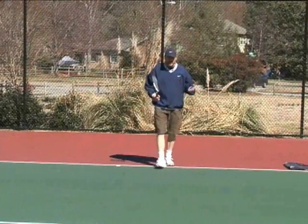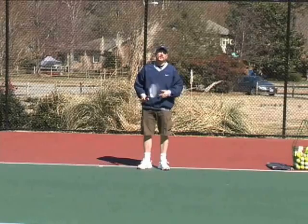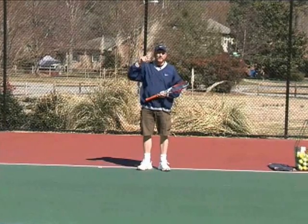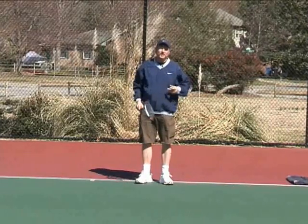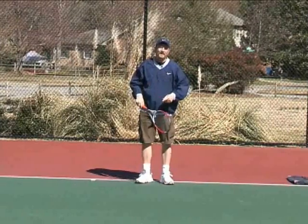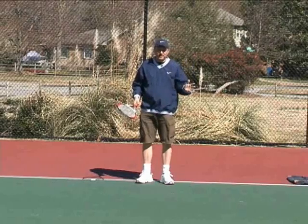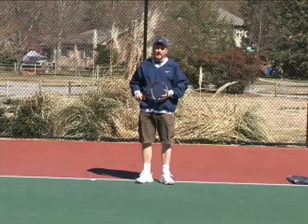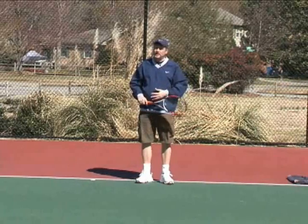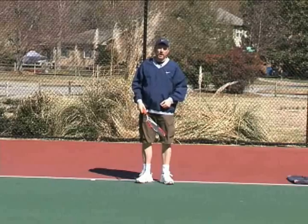Hey everybody, Coach Carroll here. I want to show you a drill and a series of drills that's really going to help you learn pronation and how to isolate the lower body, so you can start hitting more serves today. These are really easy, simple things to do that can take your game and your serve and just ramp it up like no tomorrow by isolating your lower body.